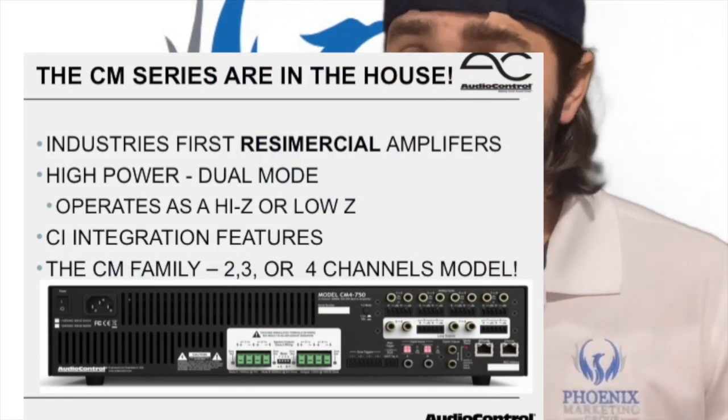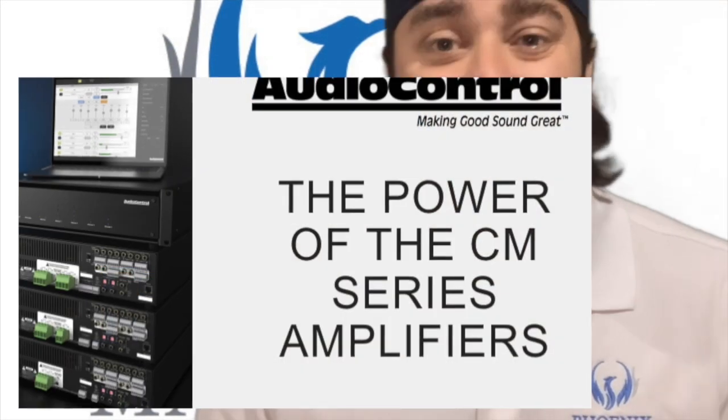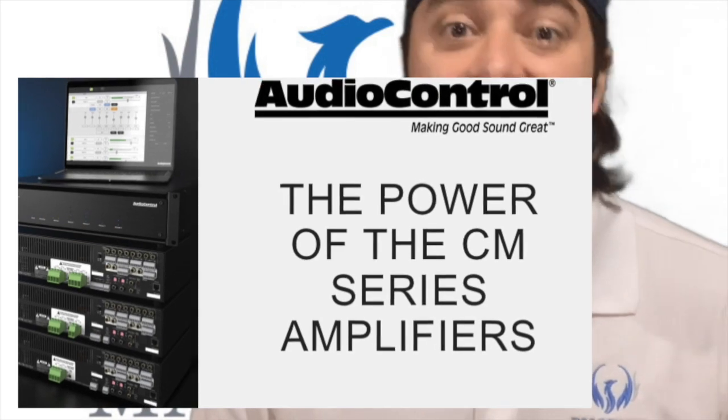They offer a two-channel, a three-channel, and a four-channel, which delivers 750 watts in 70-volt and 650 watts in 8-ohm.